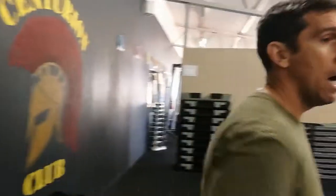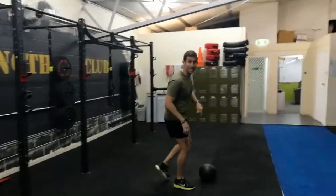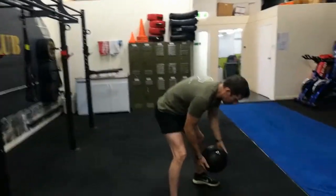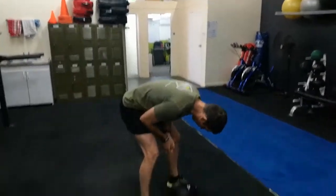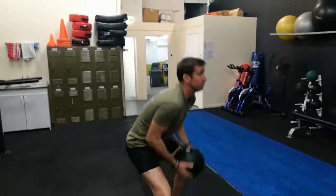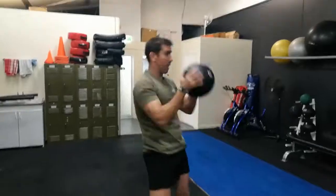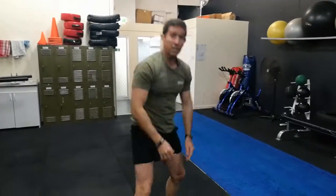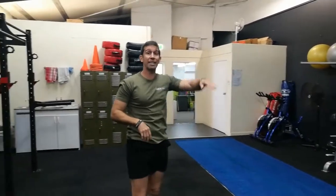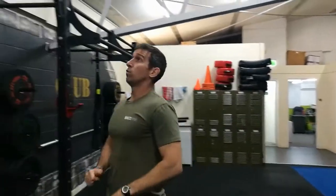Alright, so the exercises guys. We've got the slam balls. There's a 12 kilo option or a 9 kilo option, totally up to you. With the slam balls, try not to lean over too far — come down into that squat position, lift it straight up above the head, slam it in, and get it back down. Keep it nice and quick. This is about getting through as fast as you can, but keeping the exercises solid with good form and technique.